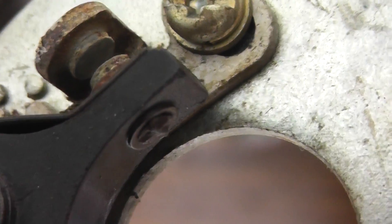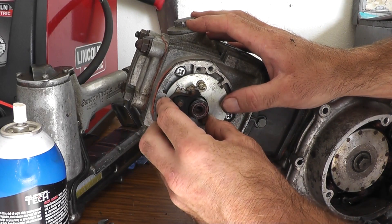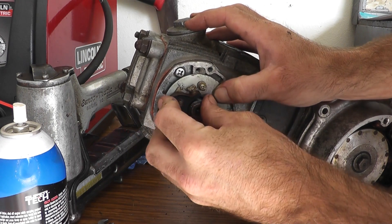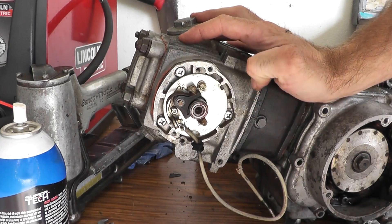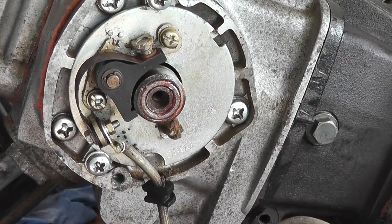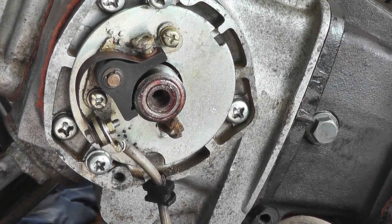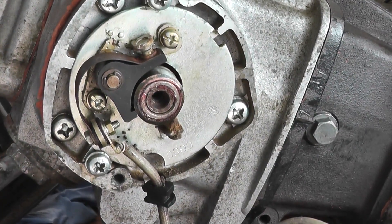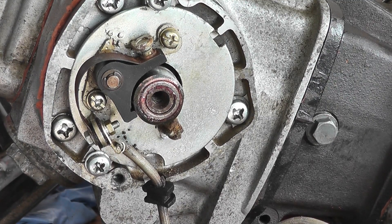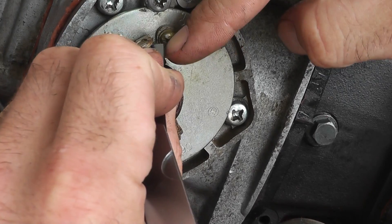After a little bit of sanding and cleaning with volatile solvent, here's how the points look. I'll put this onto the engine — this little mark should line up with the stamp on the case, I think that's a base reference. Even though I don't know if the engine will even run, I'll adjust the ignition point gap and timing. They say to adjust the gap first by rotating the engine until the gap is at the maximum — it should be between 0.3 and 0.4 millimeters. It's a little tight.